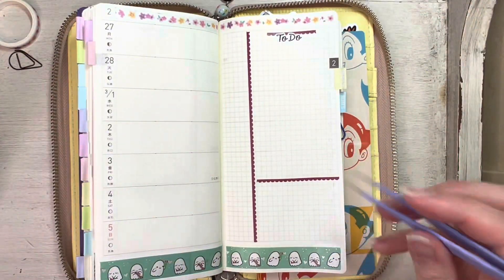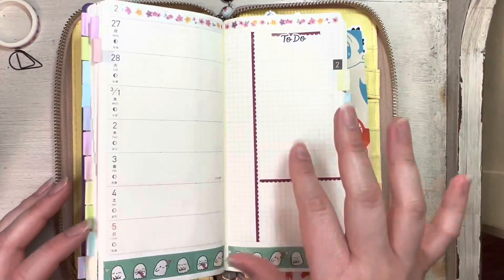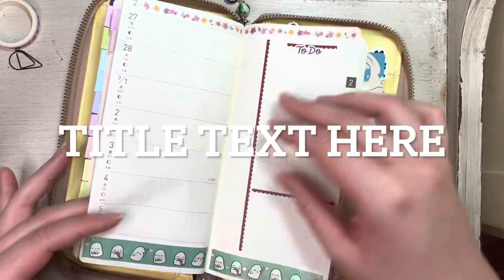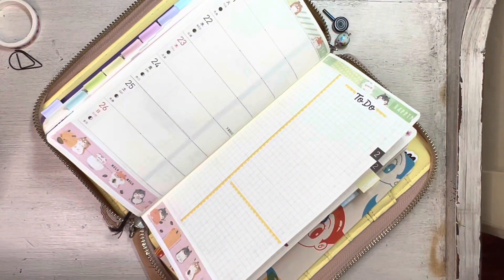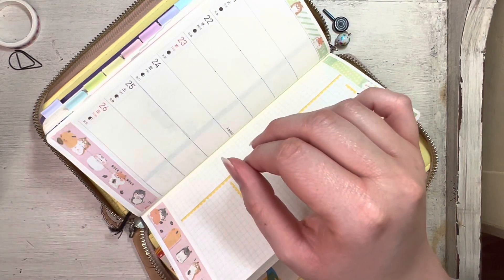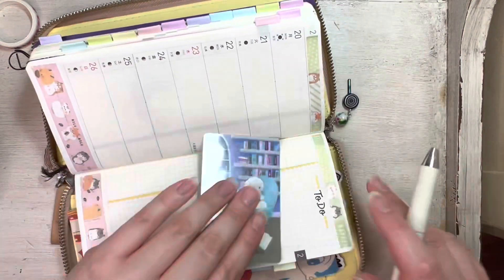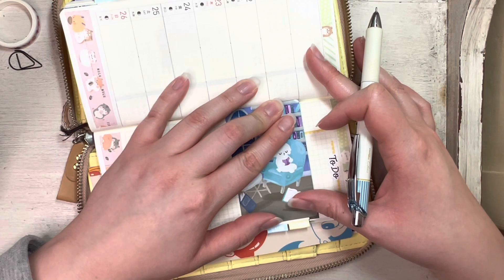I'm excited for March, but I know March is the last month in this Stalogy so I'm a little sad. I'm also excited for my new one though — I'm ready to have the hardcover instead of the soft cover this one has. The soft cover just hasn't been fun to work with.